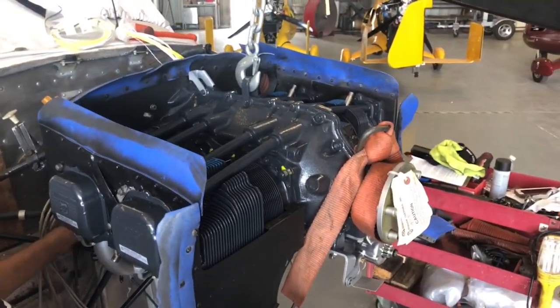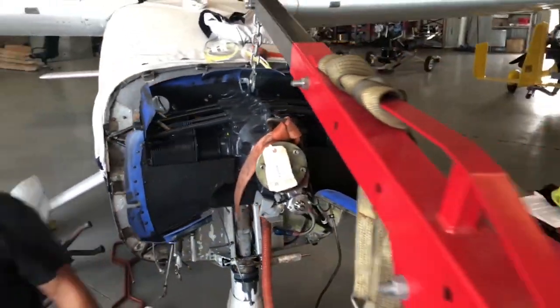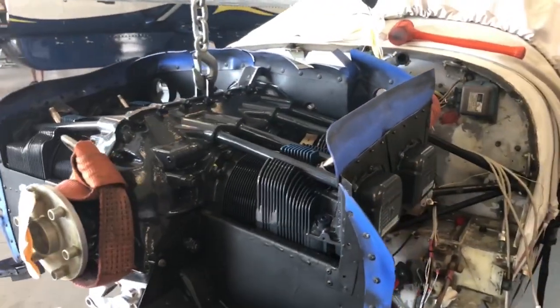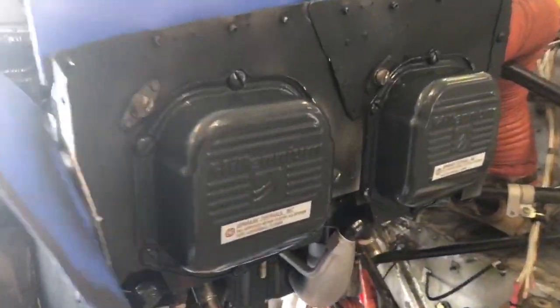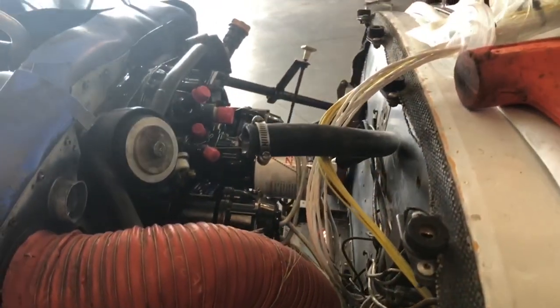Watching this footage I realized I've documented almost a complete rebuild of this airplane. When you look at 2214 Yankee from the time I bought it until now, it really is a completely different airplane. The only thing that remains is the same paint job.